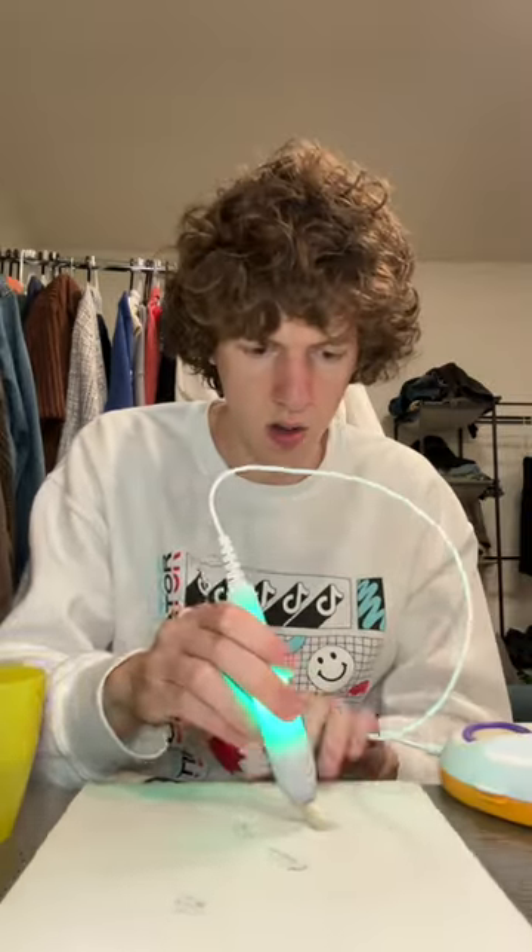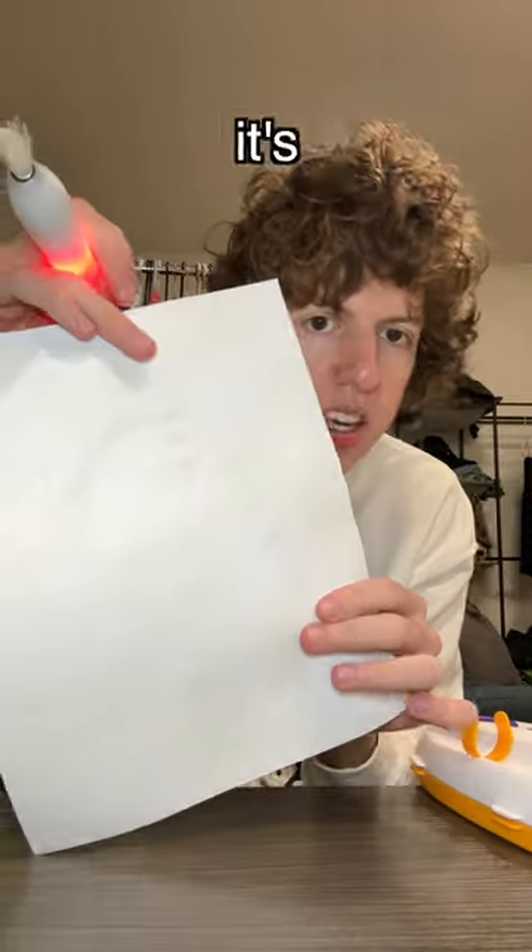Let's do some green. It's a little bit better, but not much. It's ruining the paper.